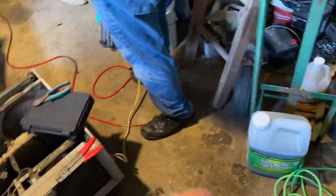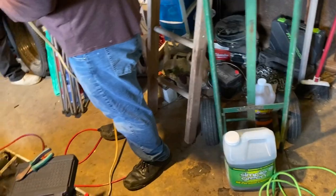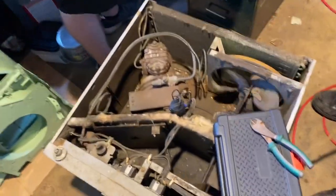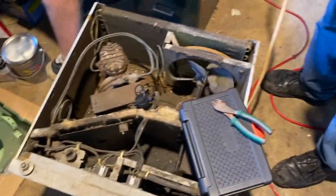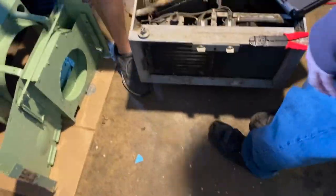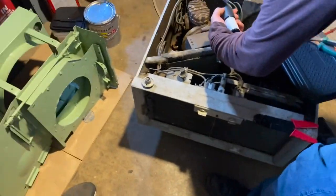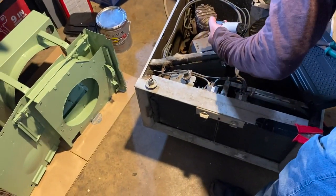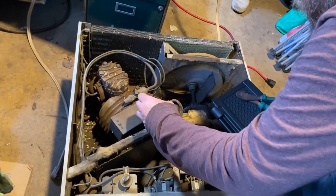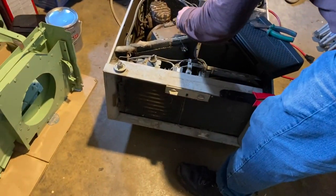Yeah, that deep freezer's gotta get plugged back in. All the connections — that freaking deep freezer's not running. This might have to — does this have a polarity? No. You know, that's a start cap. Does it have a run cap though? That should do everything — I don't think it's that run cap.